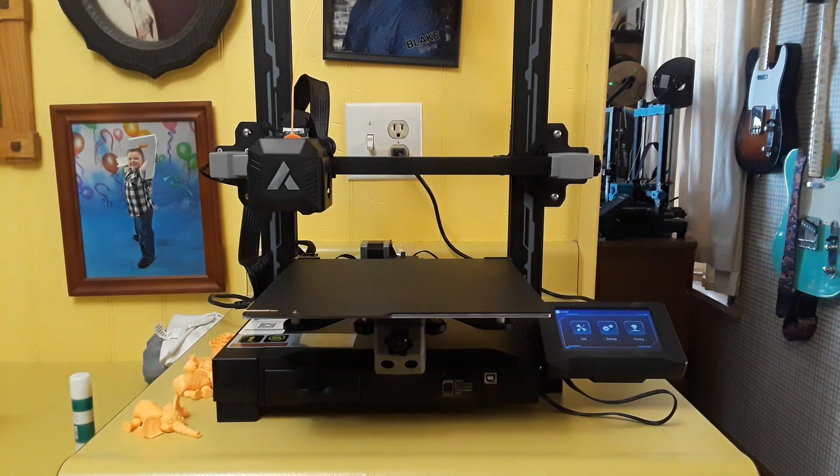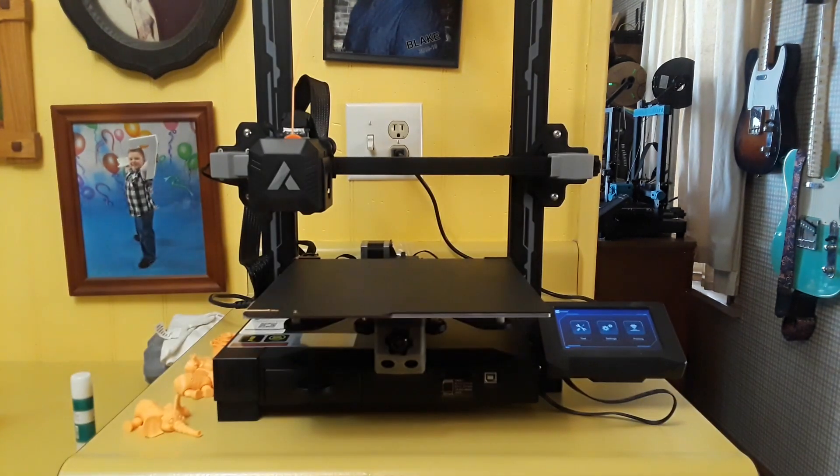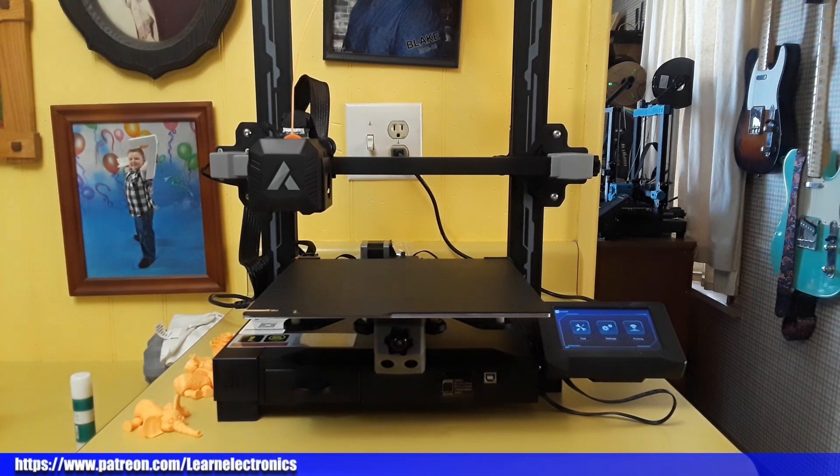It's a nice machine but it's just another Ender 3 clone. Alright guys, that's all I got for you today. I hope you enjoyed this — if you did, give me a thumbs up, feel free to comment, share, and don't forget to subscribe. Big thanks to all the patrons, big thanks to you guys, and a big thanks to JG Maker for sending this out. They have some other printers as well, including an IDEX — independent dual extruder — so you can print two colors at once. Check them out, I'll put a link down below. That's it, I'm out, peace.